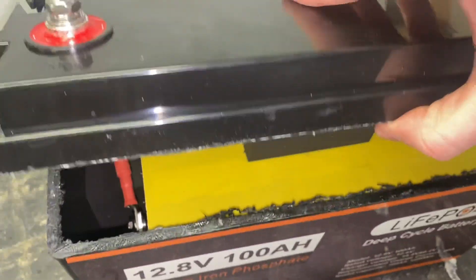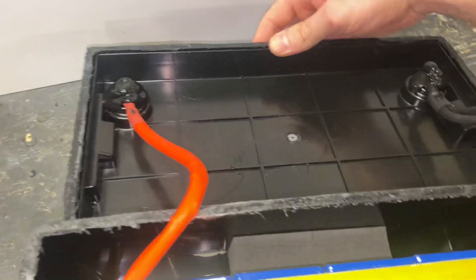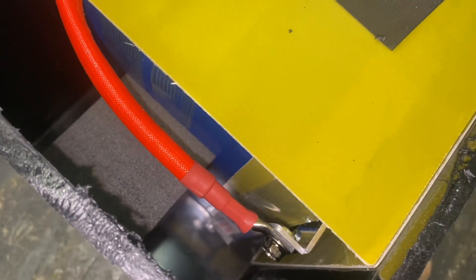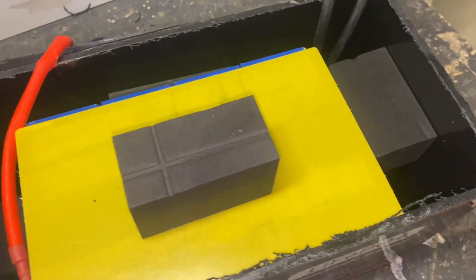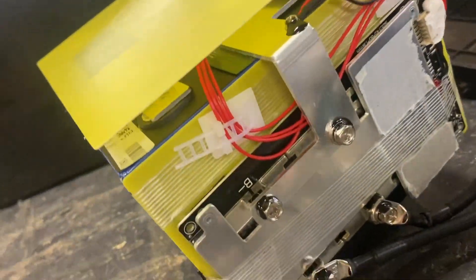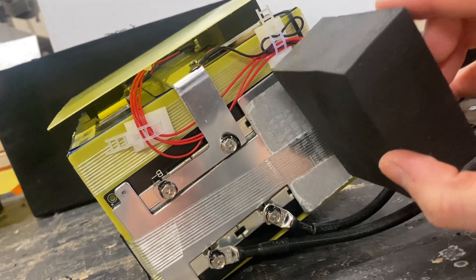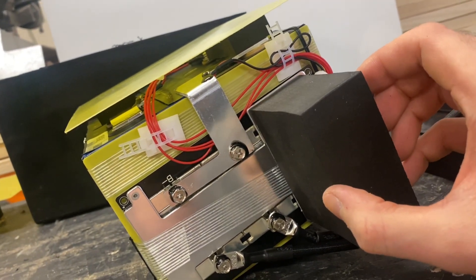Let's take a look inside. We open it up and have a look. There are nicely insulated cables, and the BMS is mounted on the side. Let's see if we can get the entire pack out of the enclosure — the BMS is on the side there.